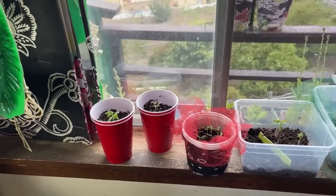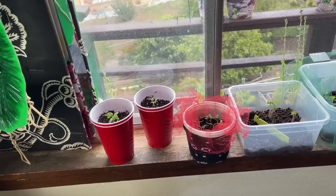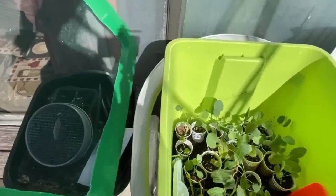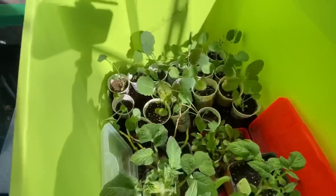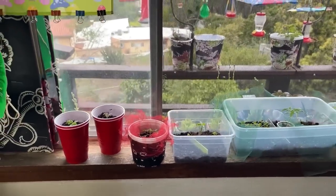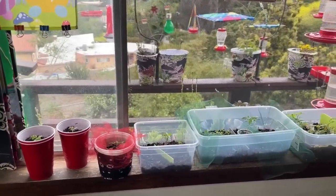Bring them in at night if it's too cold. You can put them in those totes I make — the mini greenhouses — and you can leave them out there if it's not freezing. If it's 40 degrees or below, I would say it is way too cold to leave outside. That's why you have to decide what will work for you.